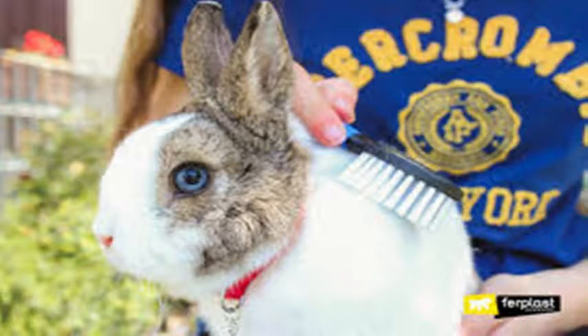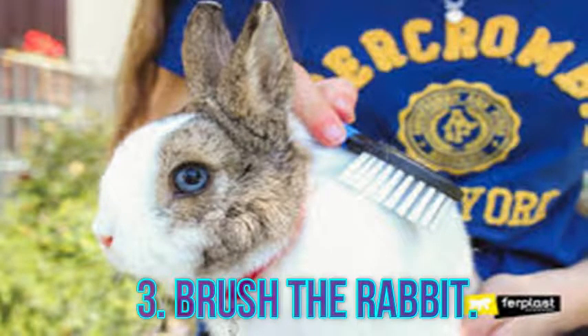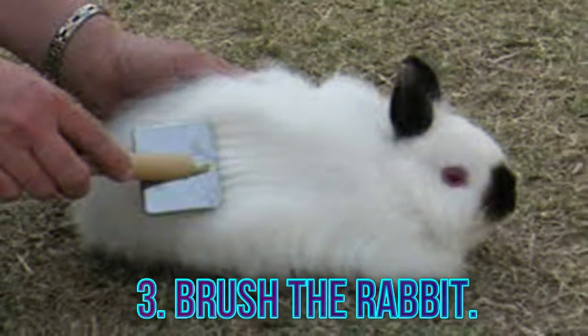Step 3: brush the rabbit. Bathing should never be done, but you can use a soft bristled brush to carefully remove hair every day or two. If you have two rabbits, you may notice them grooming each other.